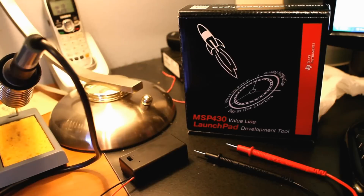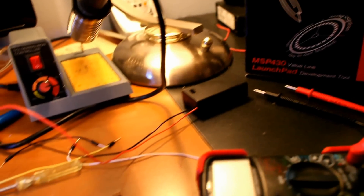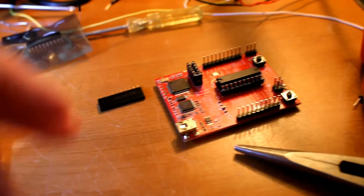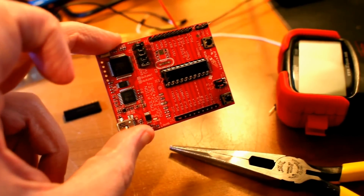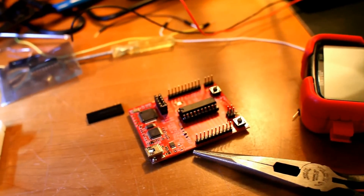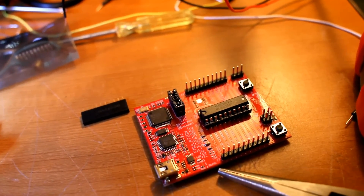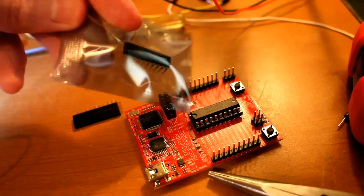I just finished my first project with the MSP430 LaunchPad from Texas Instruments. I've had it for about a month now and I'm just now getting around to doing my first project. Here's the board — you can see it a little better now. That's the board and that's the MSP430 processor there in the middle, and as you can see it's in a socket. The kit actually comes with two chips.